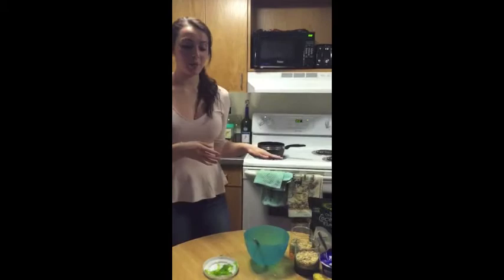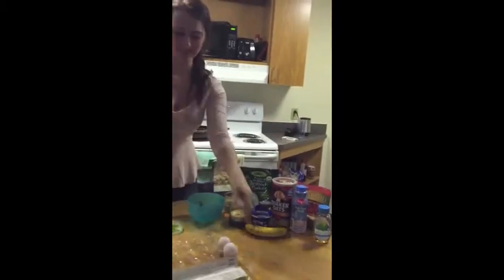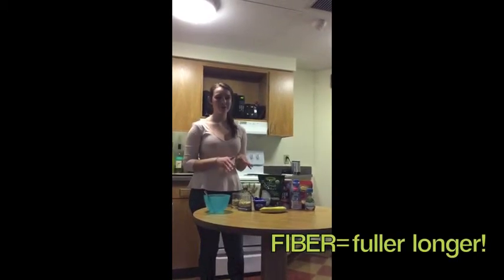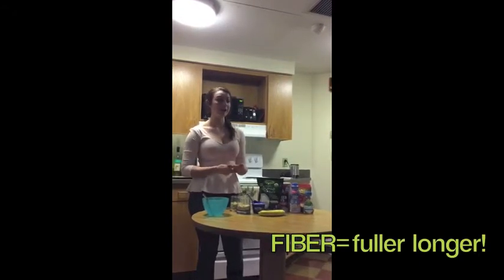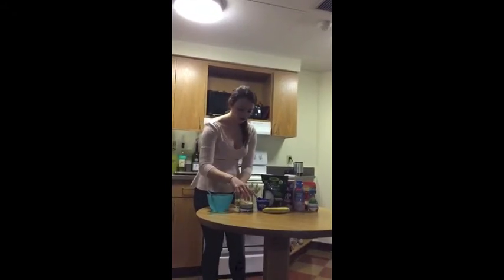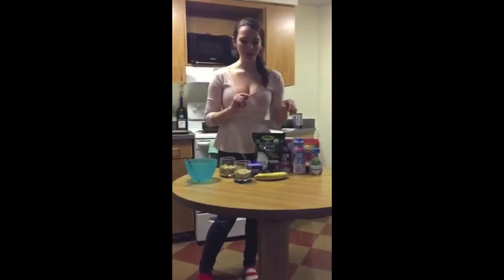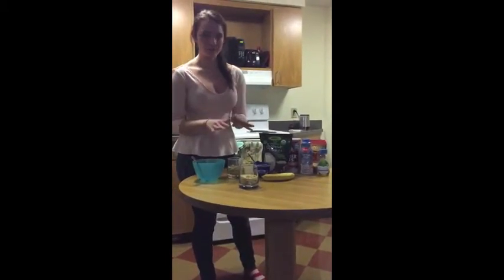While everything is preparing, we're going to go ahead and move on to our oat-centered breakfasts. Oats are a college student's best friend — you don't have to worry about them going bad in your dorm, and they're jam-packed with fiber, which means they're going to keep you fuller for longer. So it's a great item to incorporate into your breakfast so you're not reaching for snacks half an hour later.